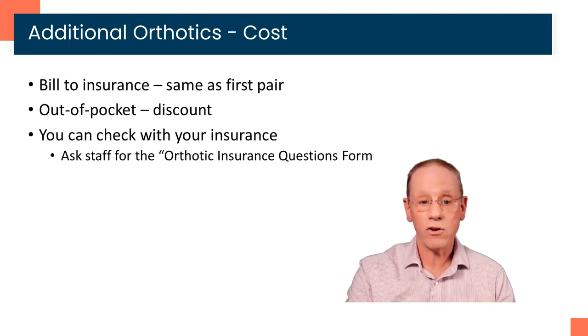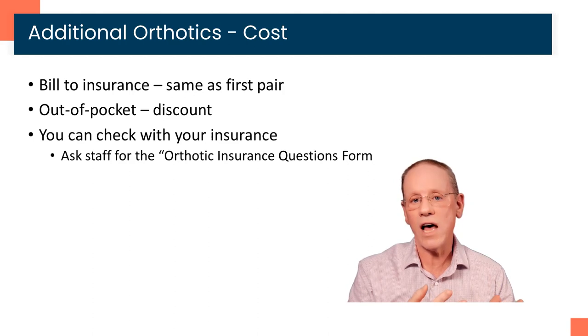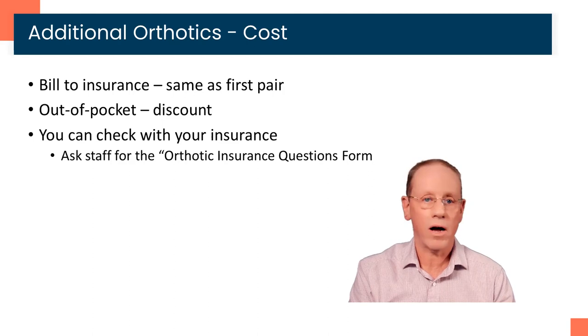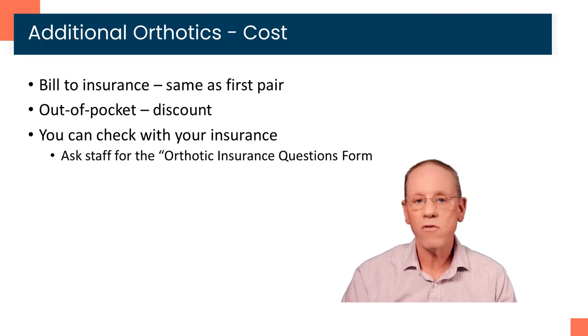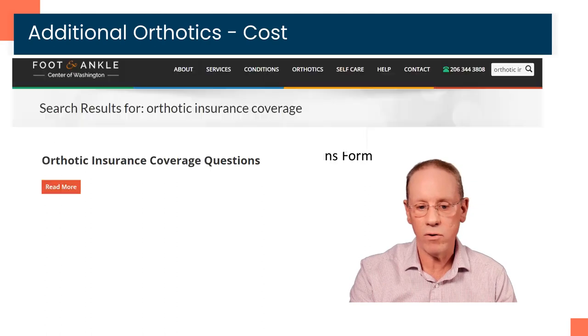The cost on additional orthotics: if we're billing to insurance, it's the same as the first pair. If you have an insurance that does not cover more than one pair, or doesn't cover orthotics at all and you're paying out of pocket, there is a substantial discount on additional pairs — just ask our staff and they can go over that with you. You can also check with your insurance. We have a form with a list of questions for your insurance to check on your overall coverage and whether they pay for more than one pair. That's available online or our staff can provide it for you.